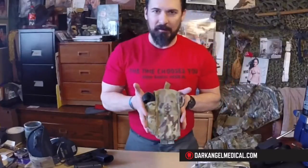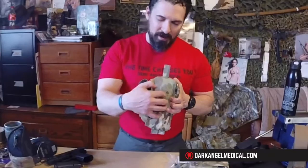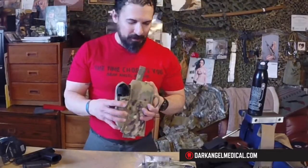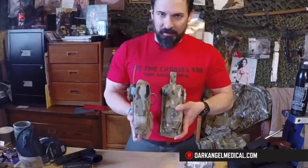The Gen 4 is a flatter version. All we've done is taken the tourniquet pouch off the front per user feedback and slid it around to the side. It will still fit the Gen 7 CAT or the SOF-T Wide tourniquet with no problem. It's a lot more narrow on the front-to-rear aspect as opposed to the side-to-side aspect of the Gen 3.